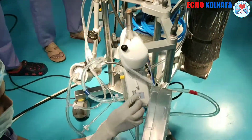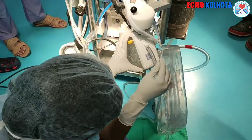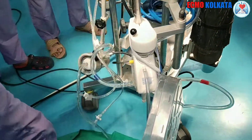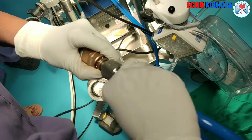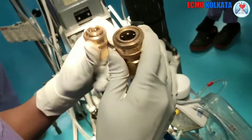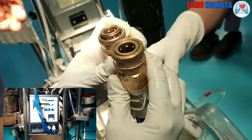Now is the time to connect the gas port with the oxygen tube from the blender. To maintain the blood temperature, the oxygenator is connected with the hemotherm. Connecting the hemotherm is done carefully, and at that time the hemotherm remains off.